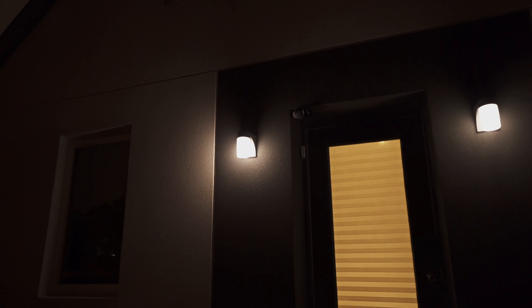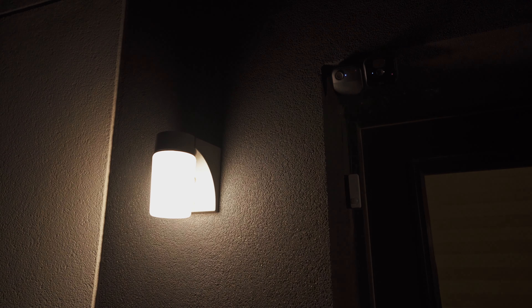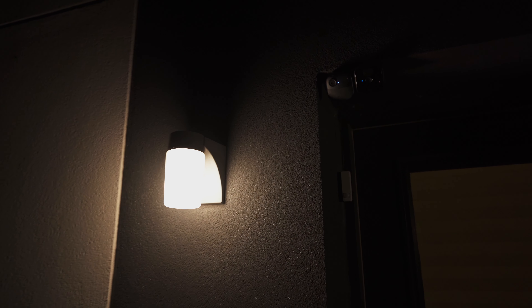In this example, we're using the camera detection to trigger a routine which then enables the lights to brighten up for a certain amount of time. When there's no motion, it will just go back to what it was previously.